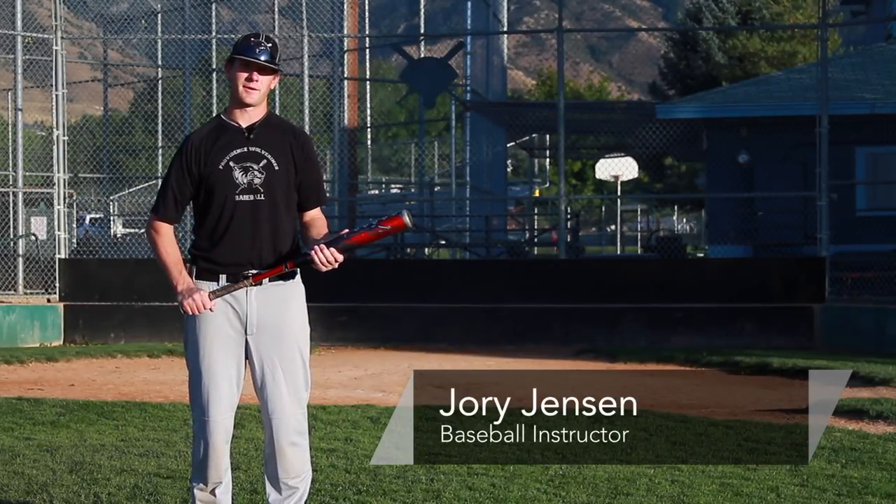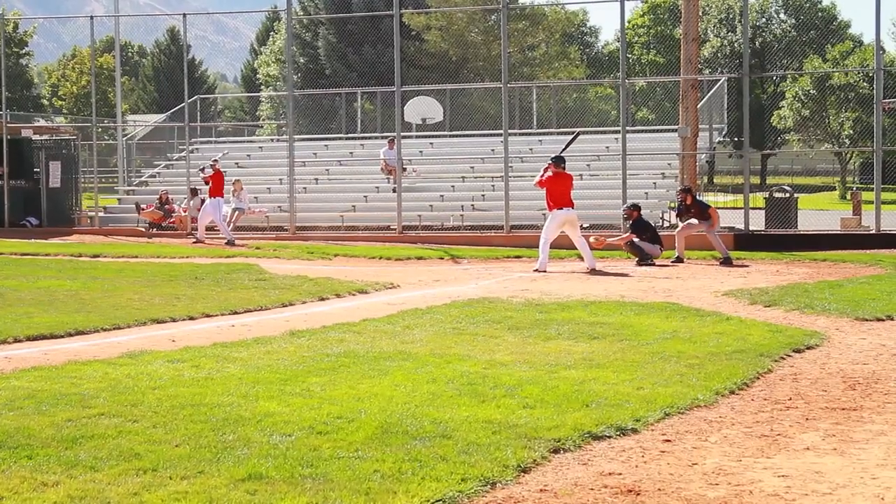Hi, I'm Jory Jensen, baseball instructor, and today we're going to be talking about baseball hitting tips for kids.